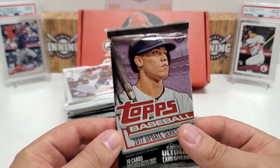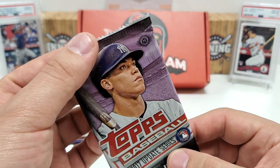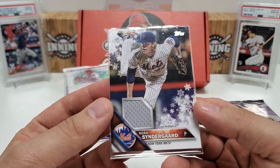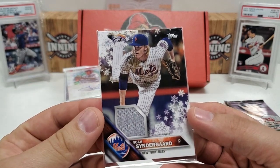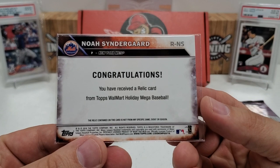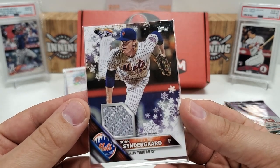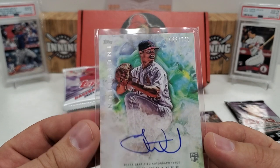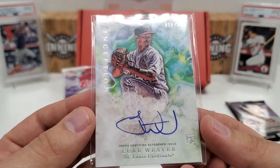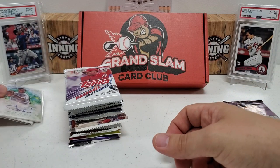We've got our hits at the top here. We've got one from the Walmart Holiday — the Topps Holiday Noah Syndergaard, looks like 2016, Topps Walmart Holiday Megabox, so a Thor relic card. And we've got an auto right behind there from Inception, numbered 36 of 249 — a rookie card auto, on-card, of Luke Weaver. Those are kind of bonus throw-ins from James, the owner. Really appreciate those.